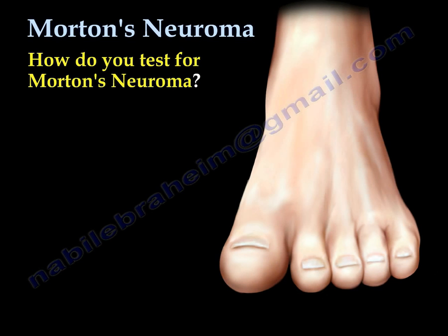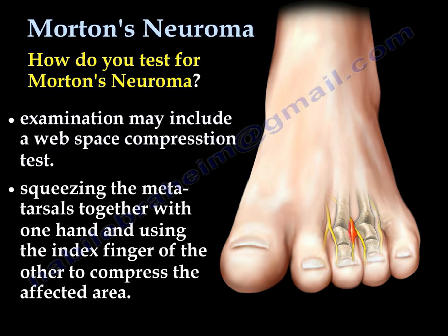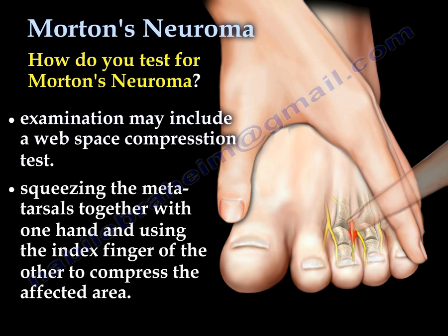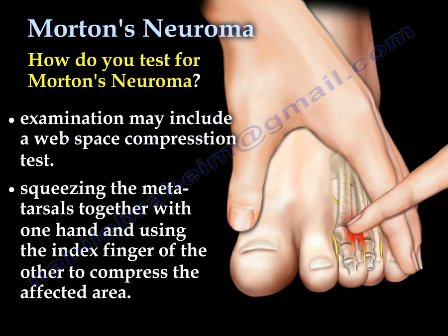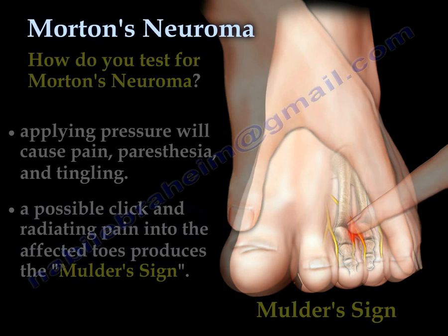Morton's Neuroma is usually diagnosed by physical examination and by MRI or ultrasound. The examination may include a web space compression test: squeezing the metatarsals together with one hand and using the index finger of the other hand to compress the affected area. Applying pressure will cause pain, paresthesia, and tingling. A possible click and radiating pain into the affected toes produces the Mulder sign.